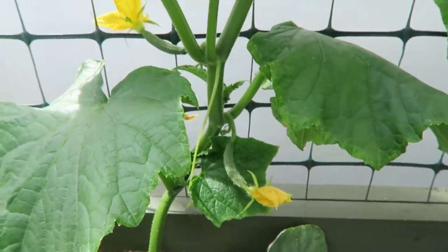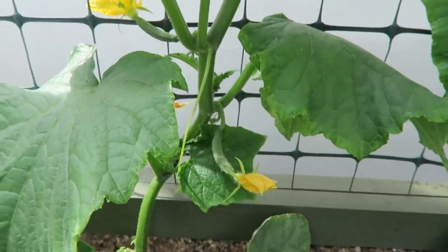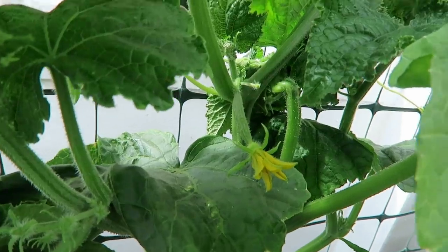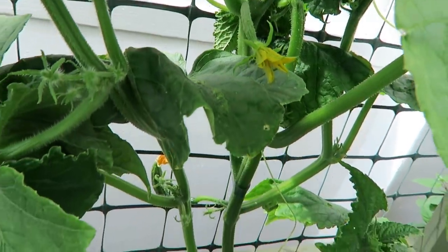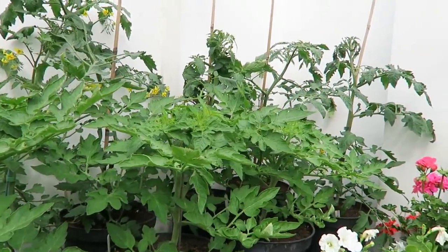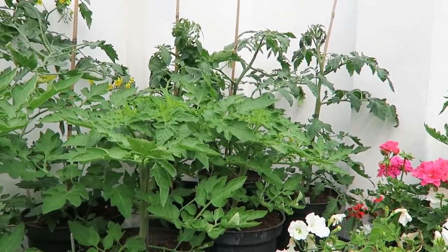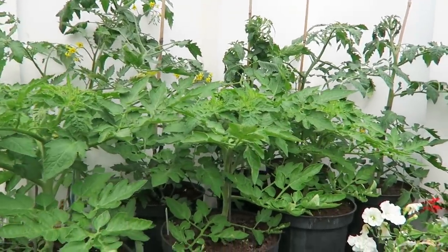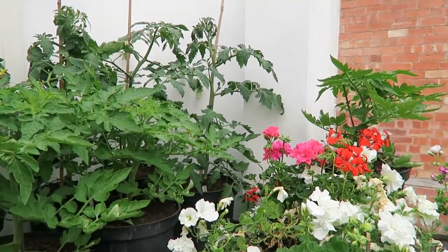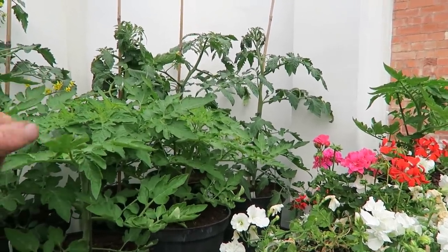I'll just show you the cucumbers because we have flowers now — here's the flowers with the little cucumbers behind them. They won't be long; I believe there's about four plants with two on each somewhere. As you can see the tomatoes are doing fine now — they just really need bigger canes, and to be put on the floor and let them run. They'll need side shooting again — I'll do that this evening.